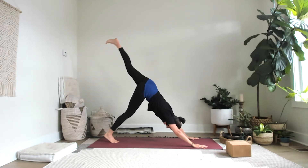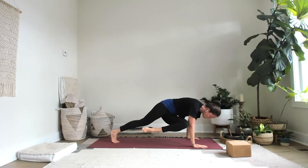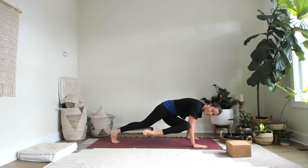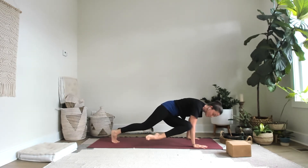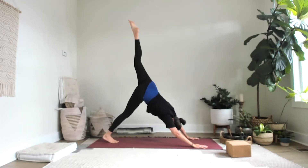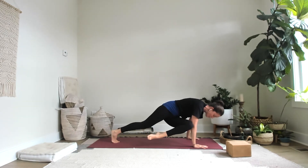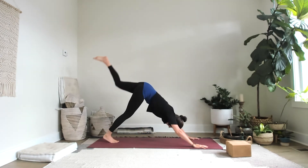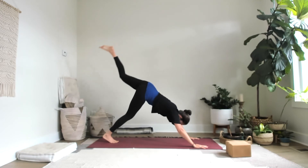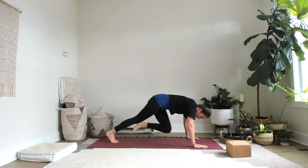Bring the big toes together to touch. Fly that left leg high on a big inhale. Exhale, left knee to the right elbow — cross it over, starting on the left side. If you get confused, just swap it out. Then inhale, left leg flies high, right heel stays down. Let's do that again — a little tap, maybe rest. Inhale, left leg up and back. Third time's the charm — cross it over, then fly it high.